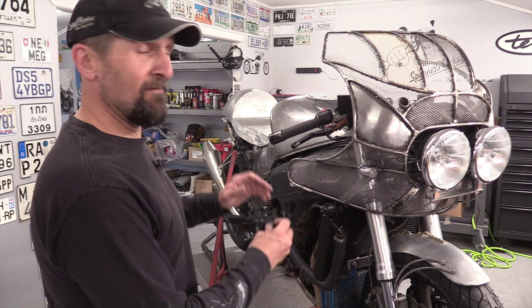Good morning, welcome back. Hayabusa Wasteland build, almost there. I've got everything done on this, as you can see.